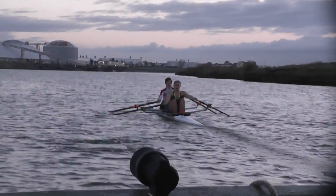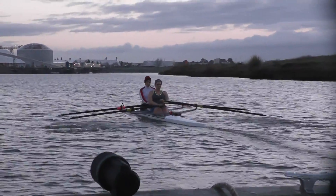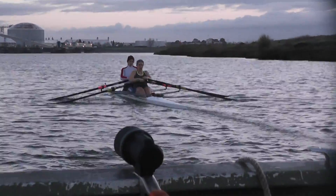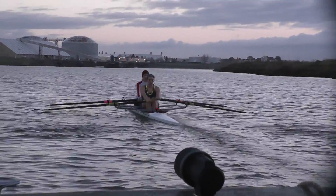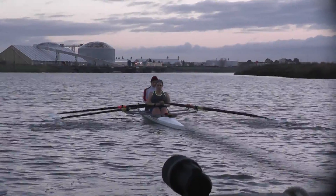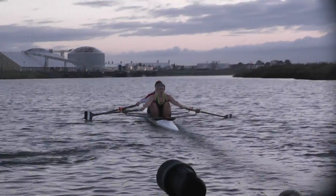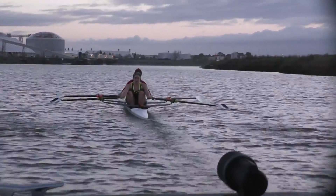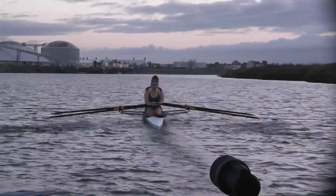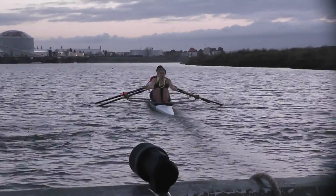Better there, a little bit better. Allison, a little bit deep now on the starboard side. Allison, early square-up, not quite so much lift on the starboard side — blade depth looks good. Starboard depth is just going a little bit too deep there.